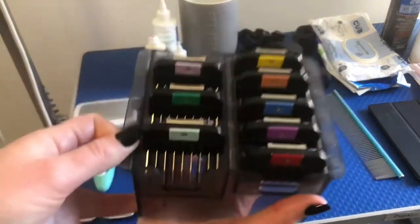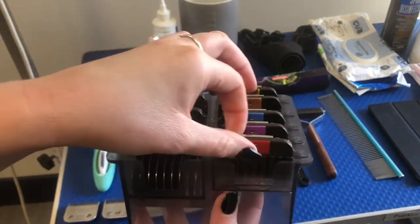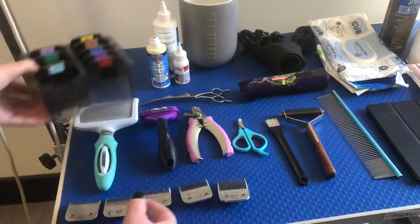Snap-on combs are another thing you're going to need. I use these all the time — if I want to do a longer length, like this one inch here. I never use the shorter ones; I just use the blade instead because the blade has a much nicer finish.